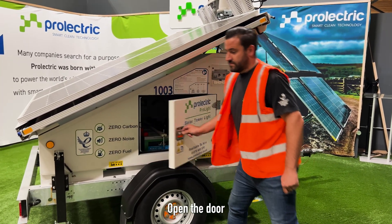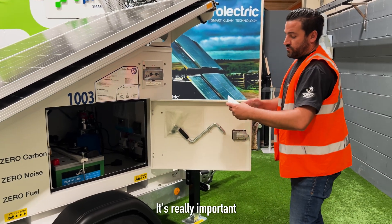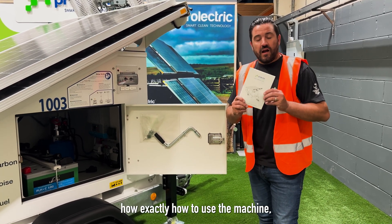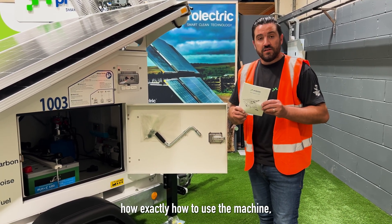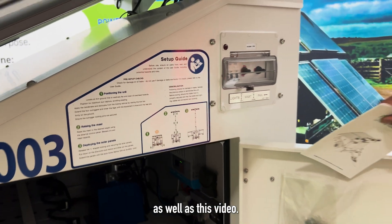Open the door and inside here is the manual. It's really important that all operators use the manual and read it to know exactly how to use the machine, along with the safety decals, the set-up guides, as well as this video.